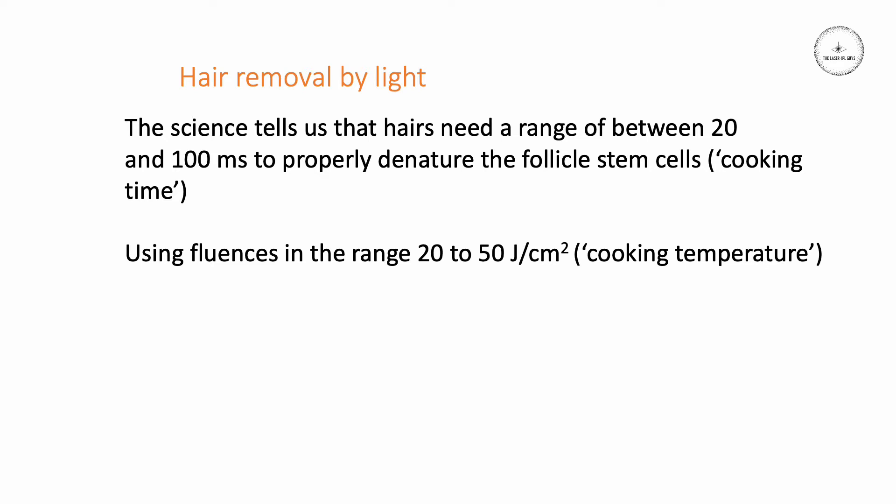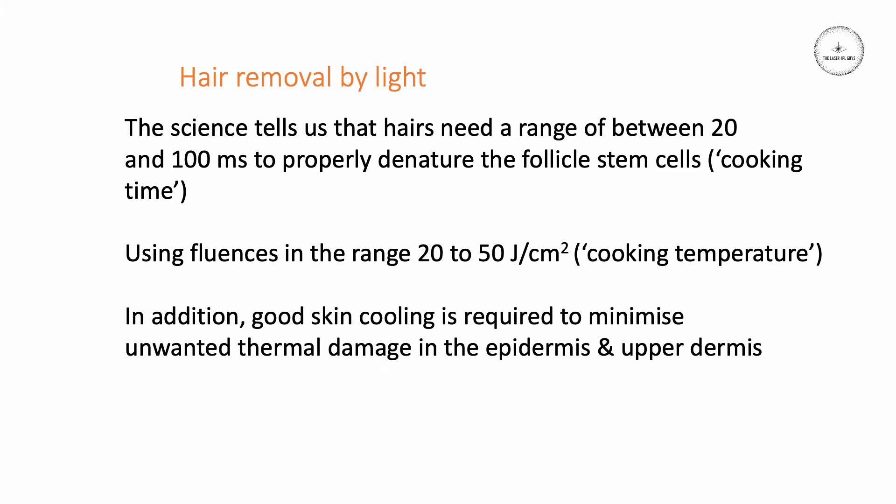It's a case of getting the correct temperature applied for the correct length of time — the same goes for whether you're making a cake or boiling an egg. If you don't cook it for the right time at the right temperature, it won't cook properly. We also have to consider that we must apply good skin cooling at the surface to minimize any unwanted damage in the epidermis and upper dermis. If you don't cool properly, you could easily induce damage or even potentially scars.